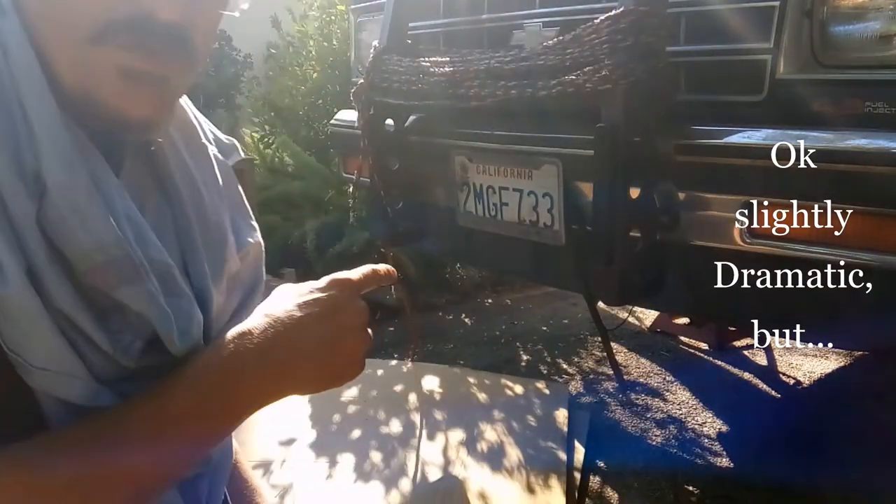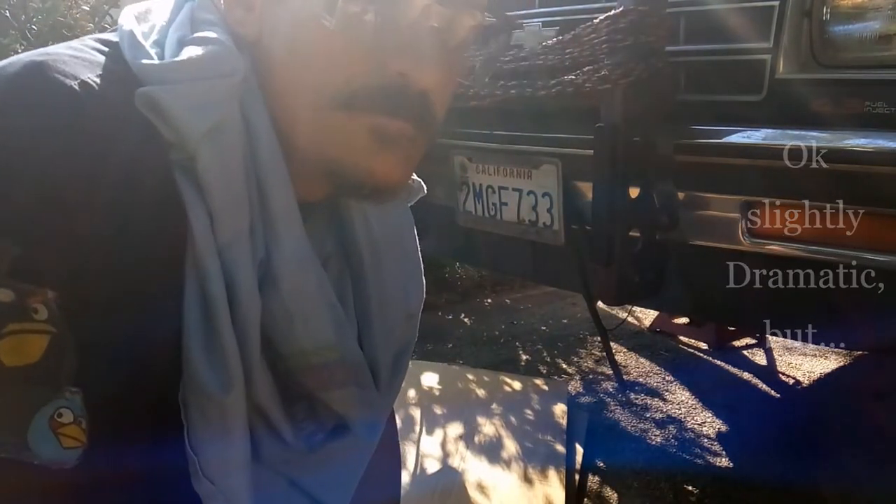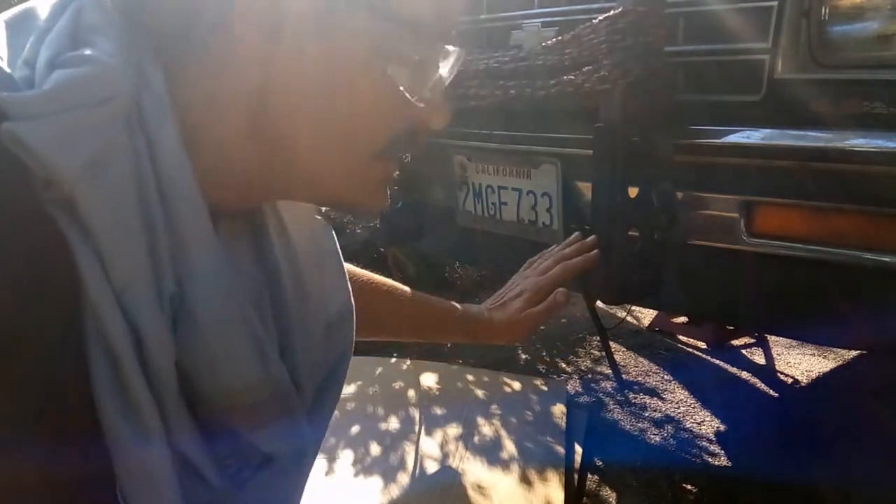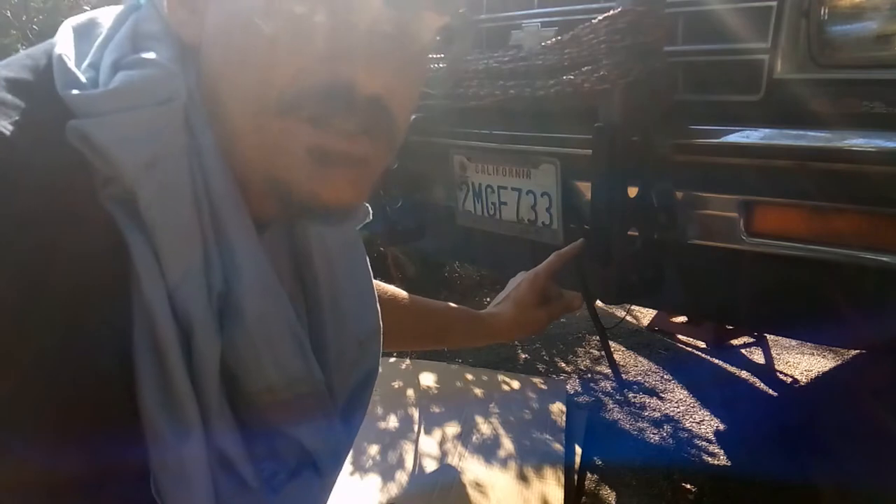What I'm about to do with this Blazer is no joke. When you're messing with mechanical work at the very core of making this vehicle work properly, it has to be a dust-free environment. The inside of this crankcase has to be particle free.